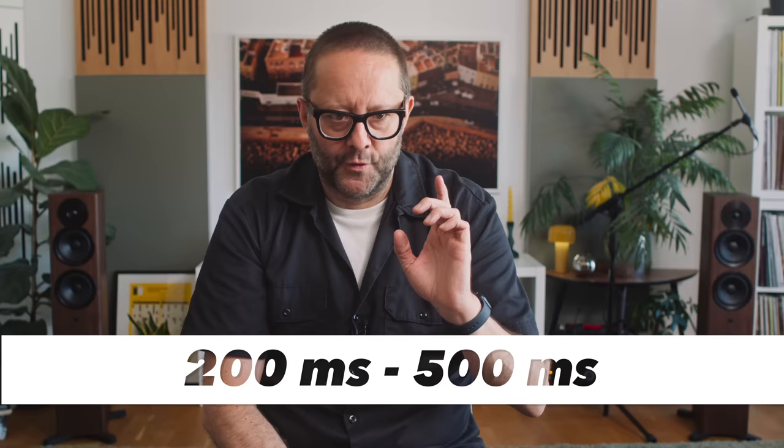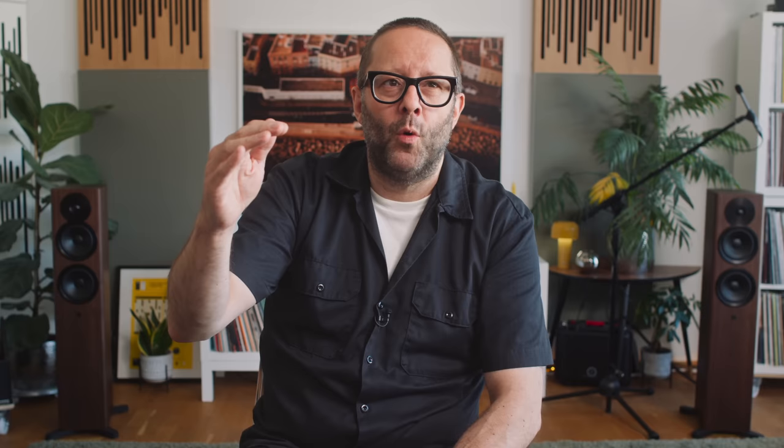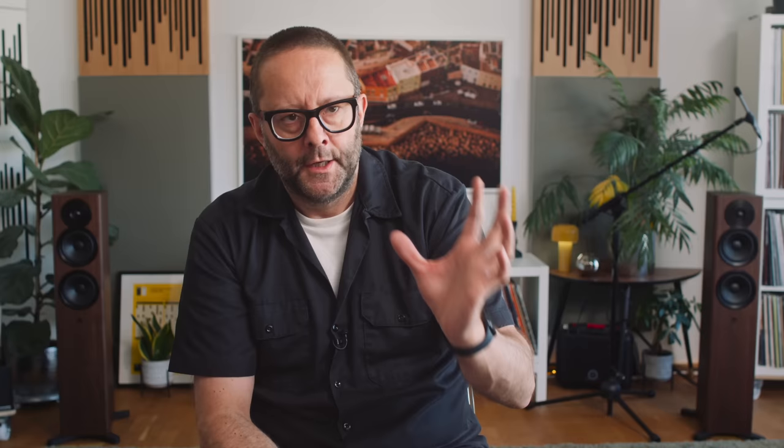And this seems to jive with the research I did myself on the internet. Professional acousticians who publish content online seem to be saying that in a listening room you need a reverb time of somewhere between 200 and 300 milliseconds, sometimes a little bit more — maybe 400. But once you get above about 500 or 600 milliseconds, it starts to become a problem.